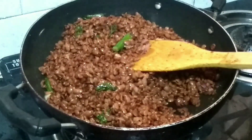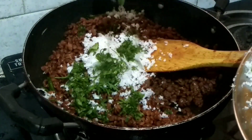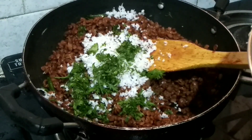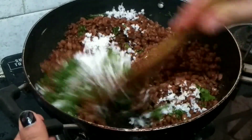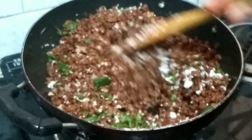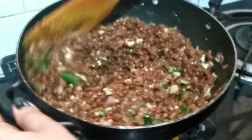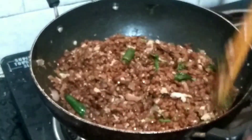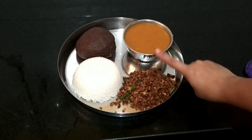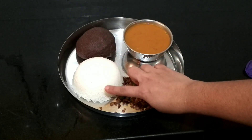It tastes different. This is how I mix it. It's beautiful and yummy! This is so good. If you want to make rice, this is a great combination.